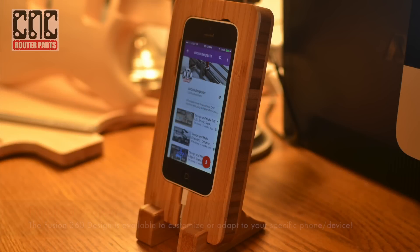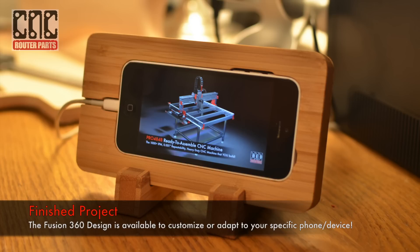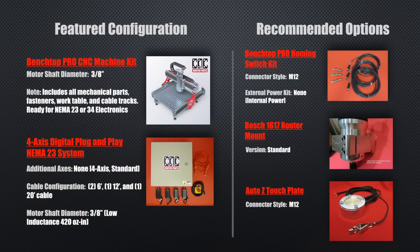And in 15 to 20 minutes we've routed and completed the finished product. Feel free to use this project as is or download the Fusion 360 design and modify to your liking. Go to cncrouterparts.com for more information on the machine that we used in this video.